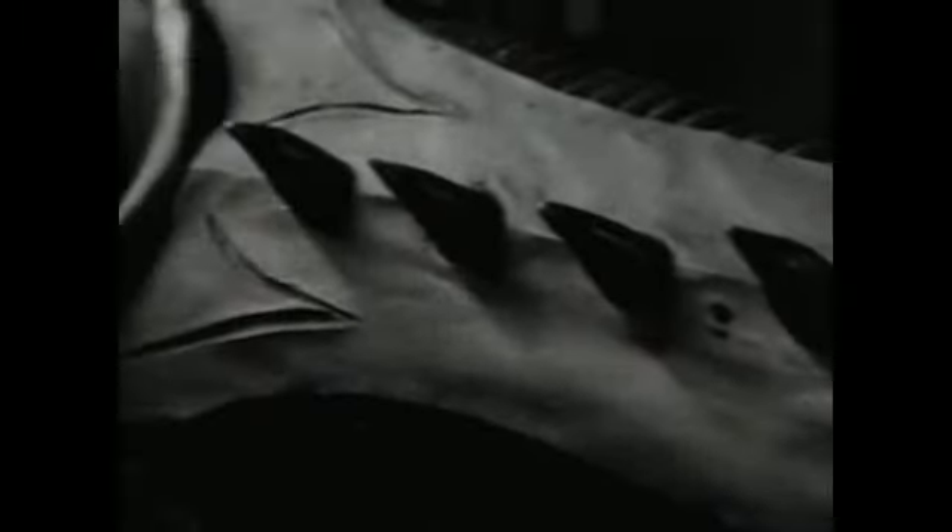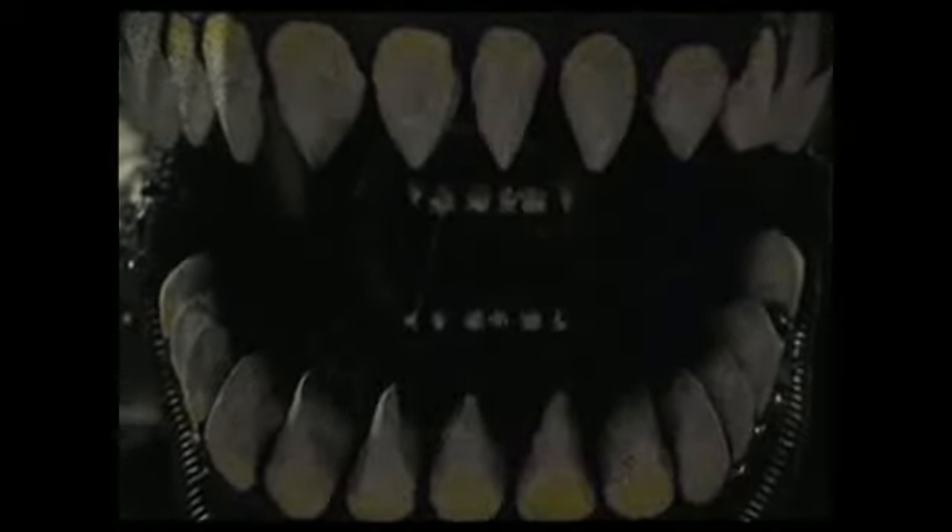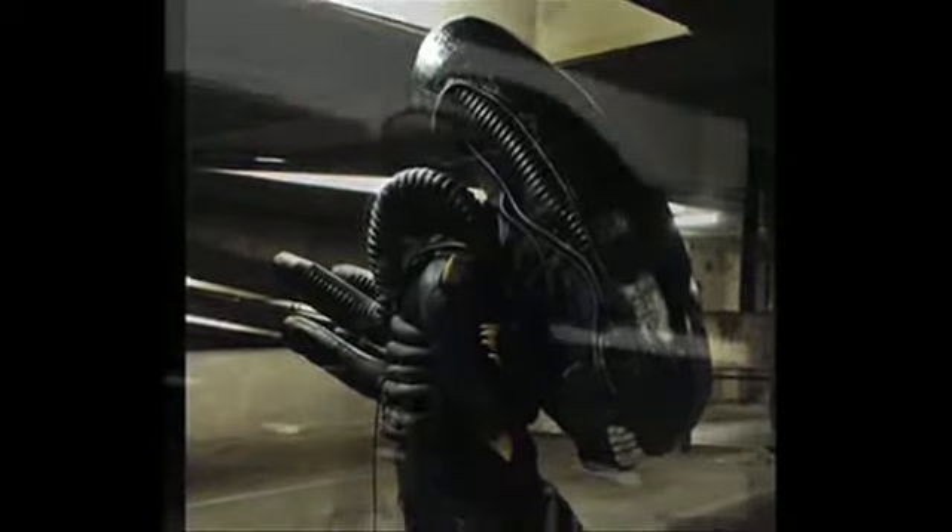I've never seen anything like it. Let's get out of here. We've got this, Harry. We must go on. We have to go on. Wait a minute — there's movement. It seems to have a light. You can get out of here. Oh no. Myhooo! Come here.